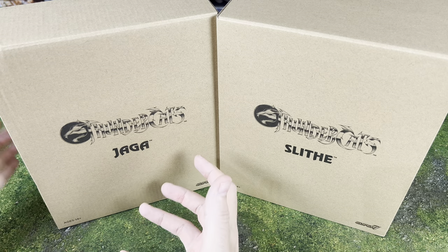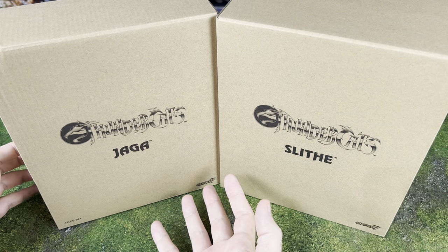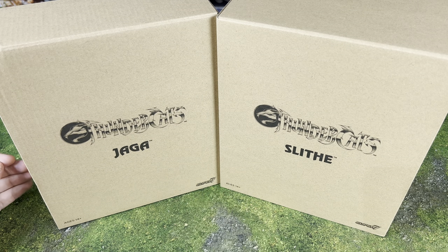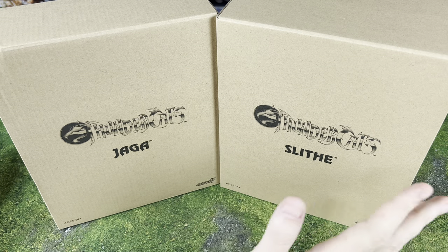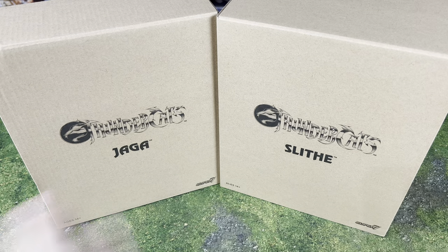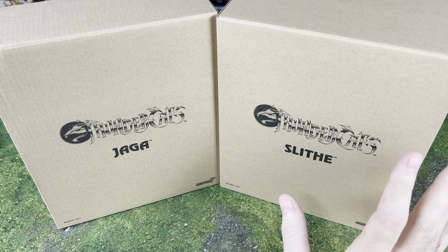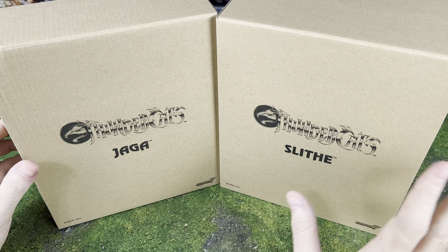We're actually going to be looking at some of the Super 7 Thundercats figures — the 7-inch scale collector's figures. And I'm going to be comparing these to some of the Maddie Collect Thundercats. I'm a big Thundercats fan and had pre-ordered the Thunder Tank, so whenever that shows up we'll be doing that too. I'll be looking at more Thundercats in the distant future as they come out.